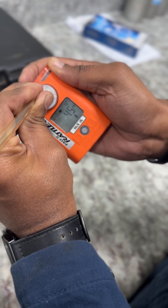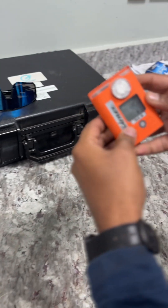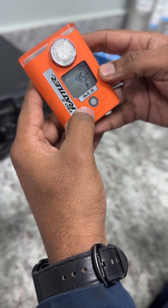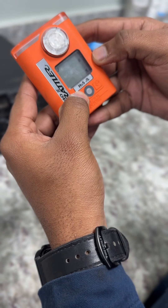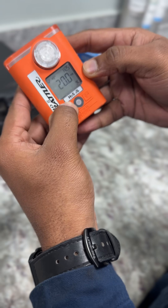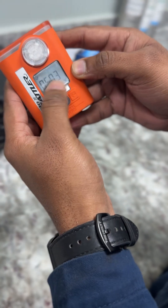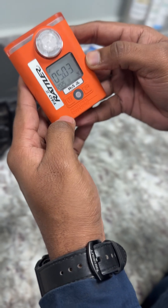Don't worry, it went to 45 but now a sound came — it has passed. Now you can see it is passed. Today we done the calibration, 5 March 2025.